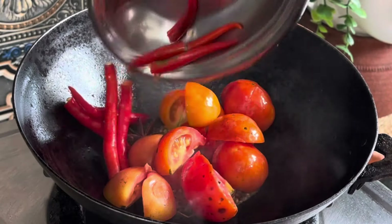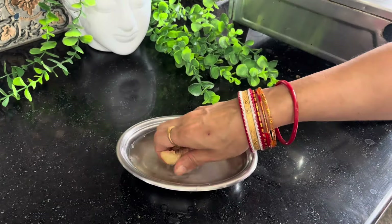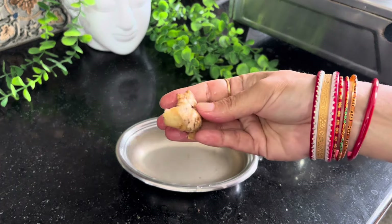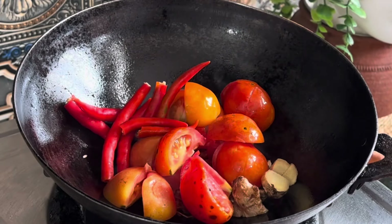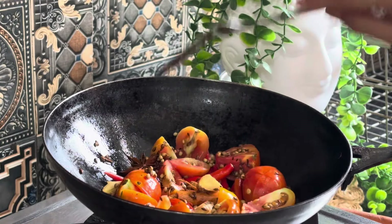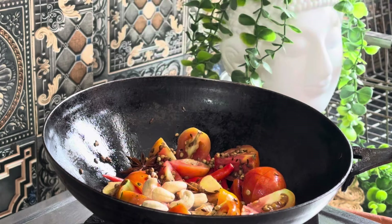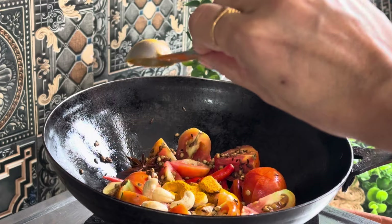Tomatoes. The texture of the cream is very creamy. The cream is more than 6-7 portions.